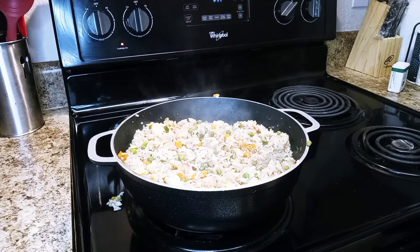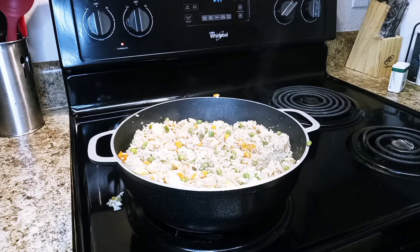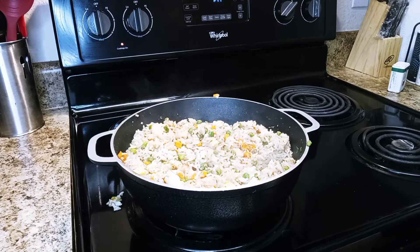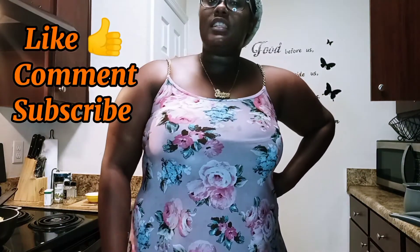Shrimp fried rice — very quick and easy! Prepping took me about 10 minutes and to actually make everything I would say about 25 minutes, so there you have it. Now you have everything you need: the ingredients and everything. If you'd like to add or subtract some things go ahead and do that. Thanks for watching this video — see you next time, bye!